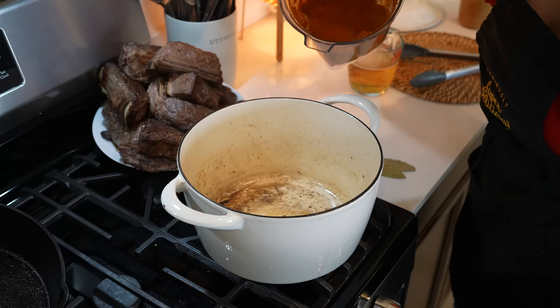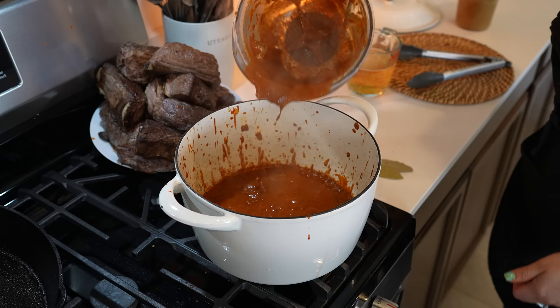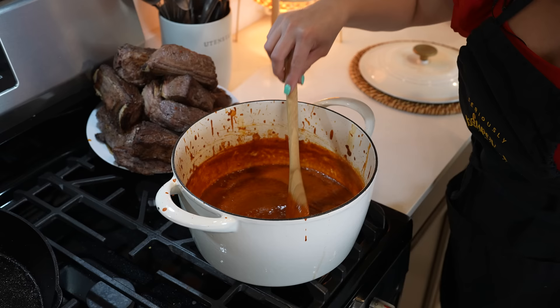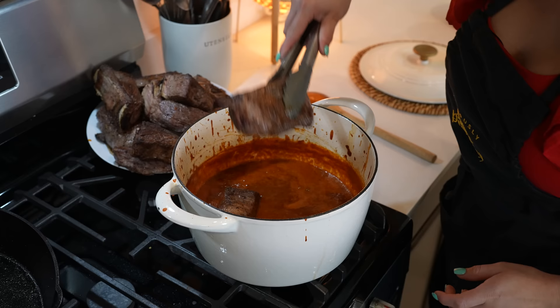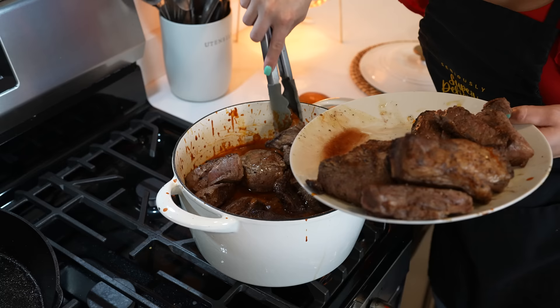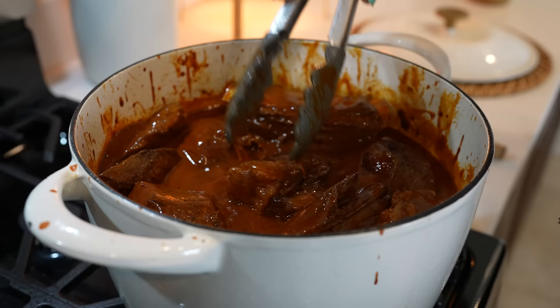Once we have our sauce, now we can put it all together. We're going to return our sauce to our pot and add our beer. Allow it to come to a full simmer, then taste it for salt and adjust if needed — for me it is perfect. So now we're going to return our meat. Place your meat into the sauce, make sure that you add all of those juices, and make sure that the meat gets fully coated with the sauce.